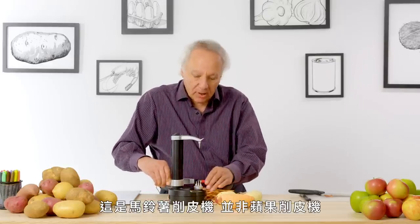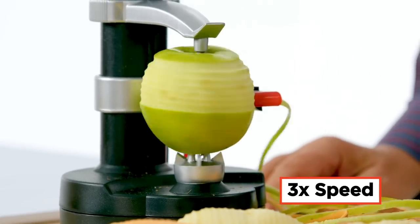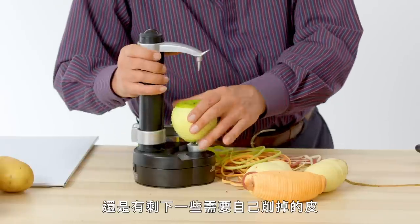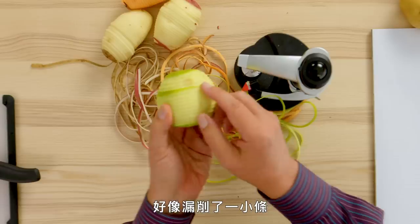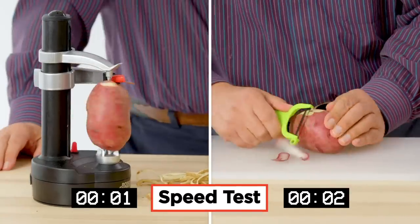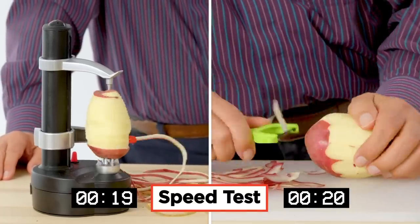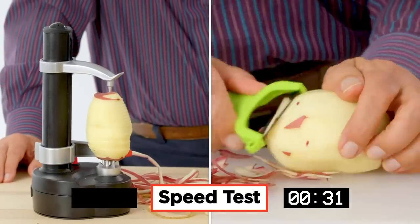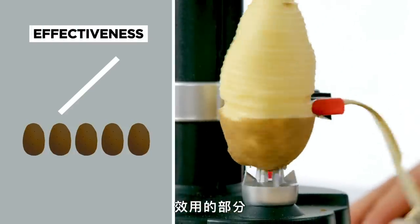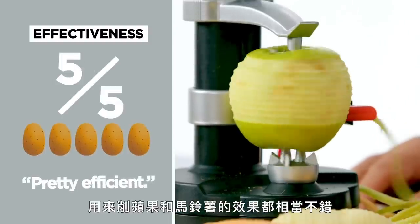This is the Potato Express, not the apple express — but let's see what it does on an apple. There's still a bit that you want to peel; it seemed to miss a small strip here. But I'd say it's about 95% successful. In terms of effectiveness, I would rate this a five out of five. I thought it was pretty efficient on both apples and potatoes.